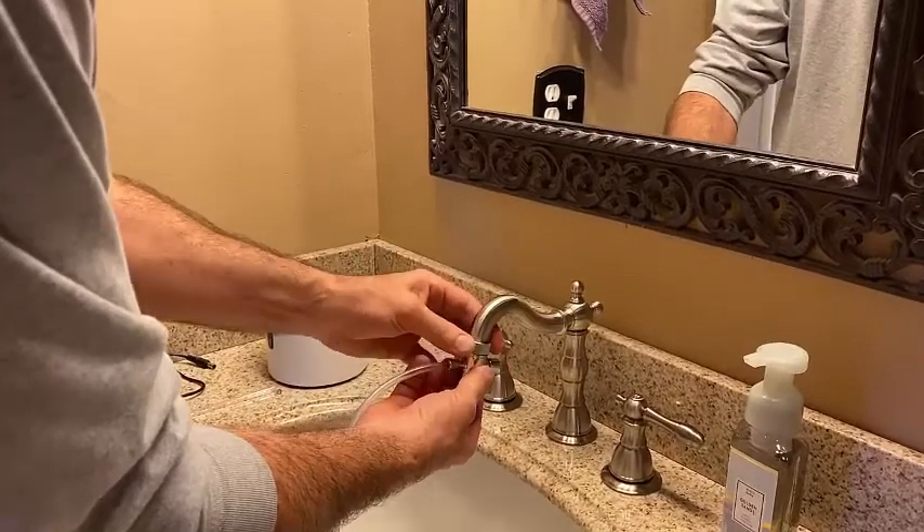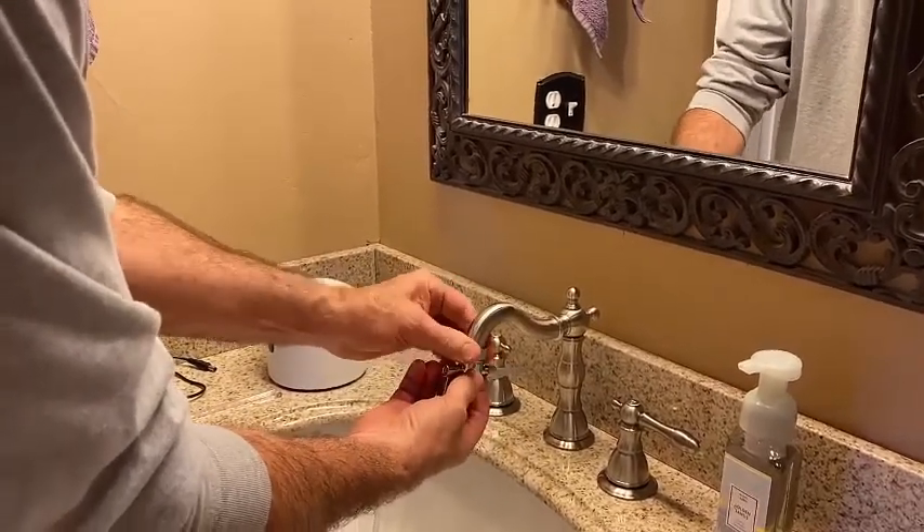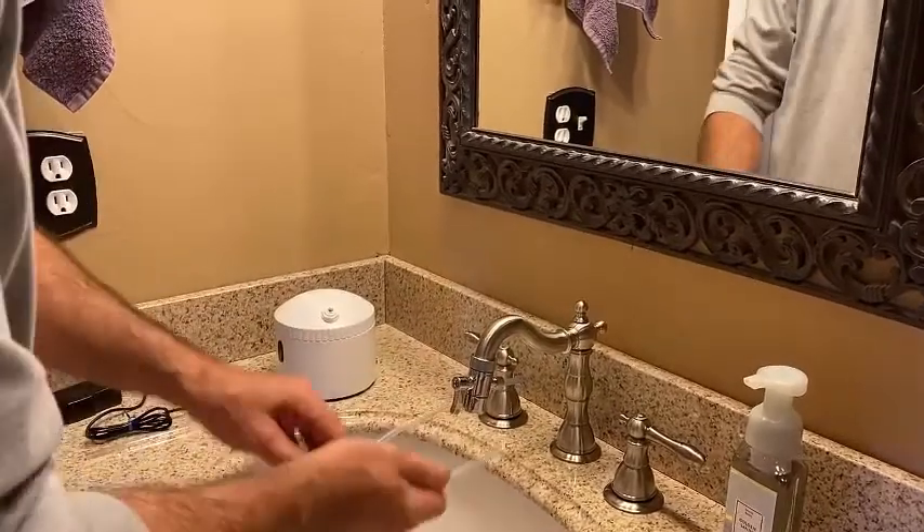We're going to install the diverter valve. Let's move that around so the handle's in the front. Just finger tight is plenty there.